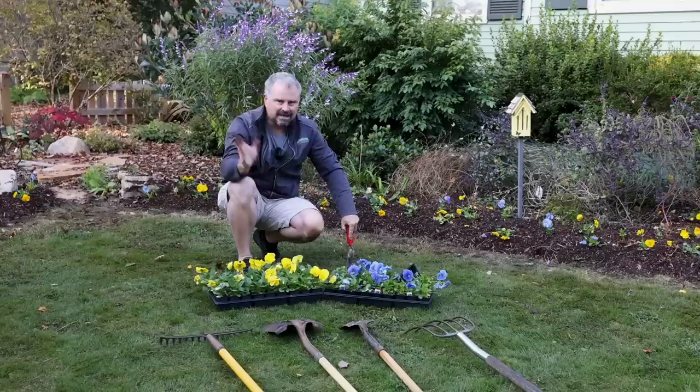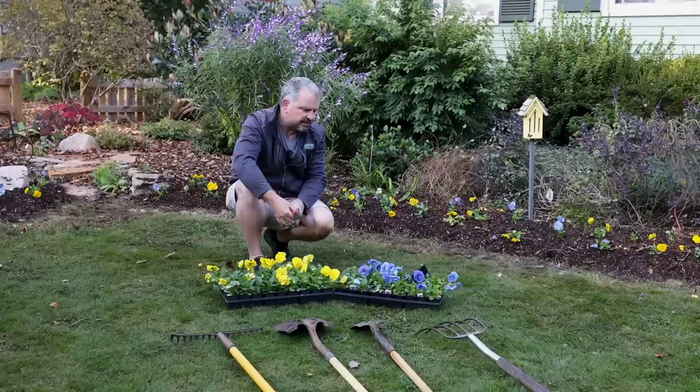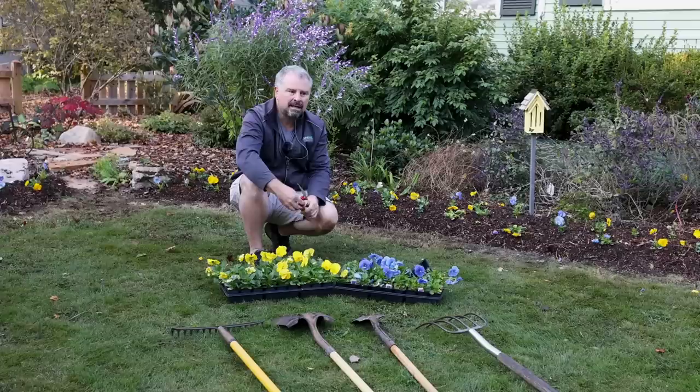The zoysia will try to creep back in there next year once it wakes back up — that's just a battle we have. It's better than Bermuda grass though. All season long, only a little bit made it up into the bed. If it had been Bermuda, it would have been all up in everything.